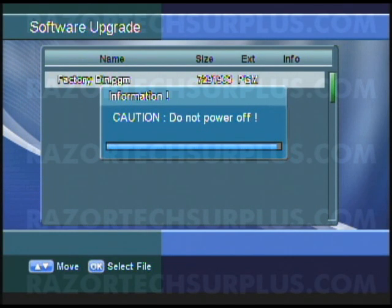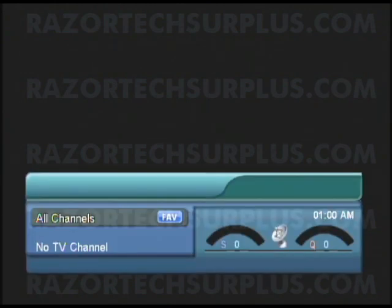Alright, our update is almost done. The unit turned off — this is a normal part of the update process. Give it a couple seconds and it will power back on. And there you have it — you've officially upgraded your ViewSat 9000 HD. This is Ryan at Razortech Surplus and I will be seeing you guys on the next tutorial.